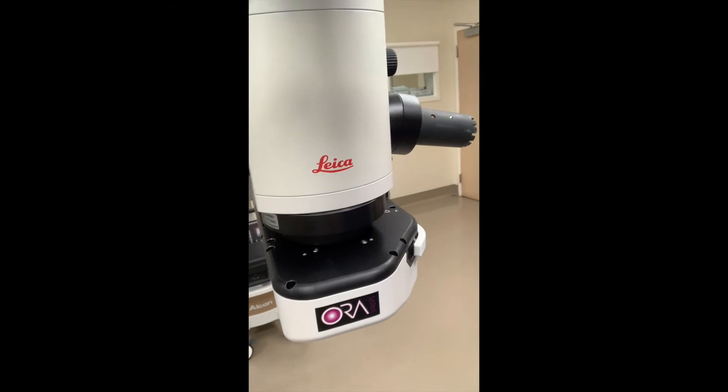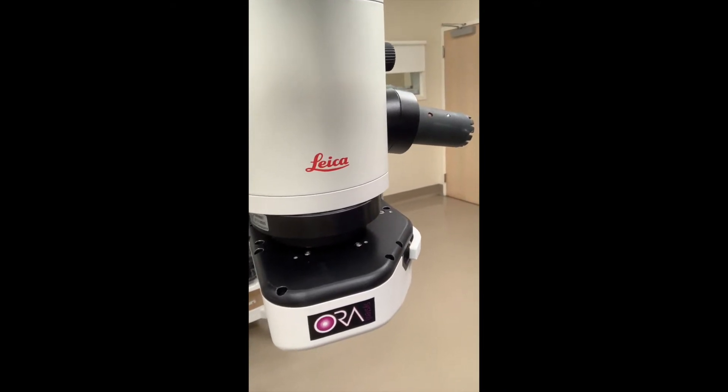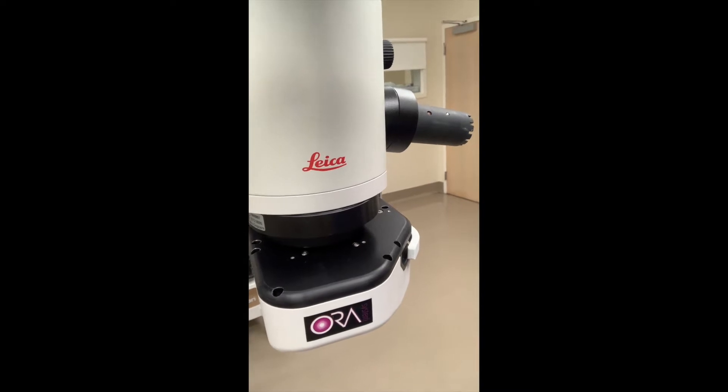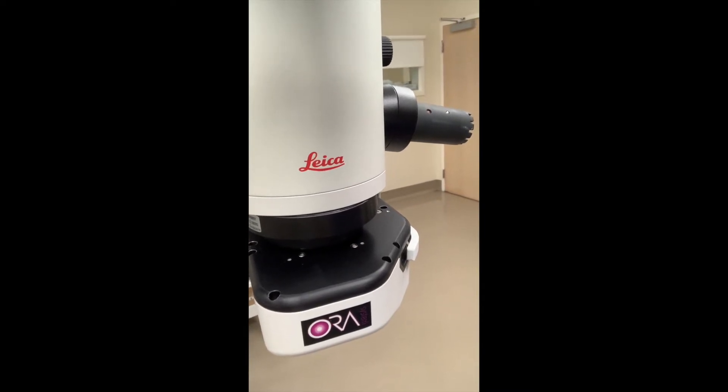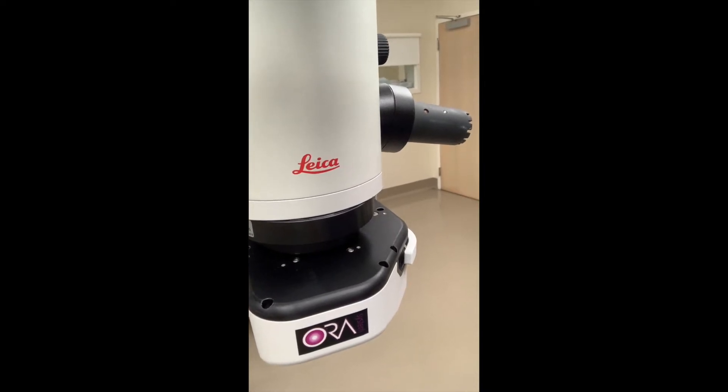So this is the Aura, which is what we use to measure the intraocular lens. After the cataract is removed, we double check the pressure and double check the vision with this Aura unit, and it tells us exactly what power we use for the implant during surgery.